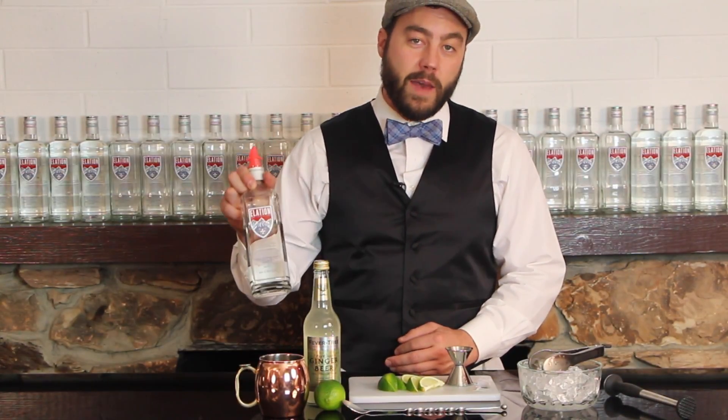Today we're going to make the Swiss Mule, which is a classic vodka cocktail, the Moscow Mule, with a twist using Alation hemp flavored vodka.